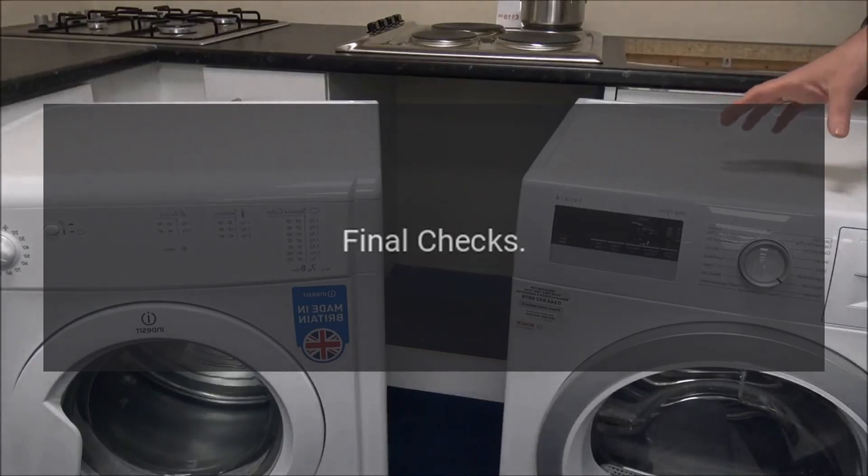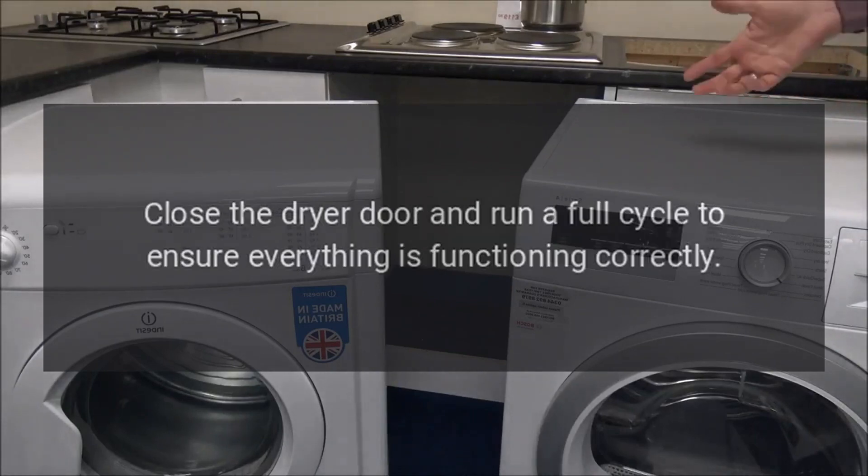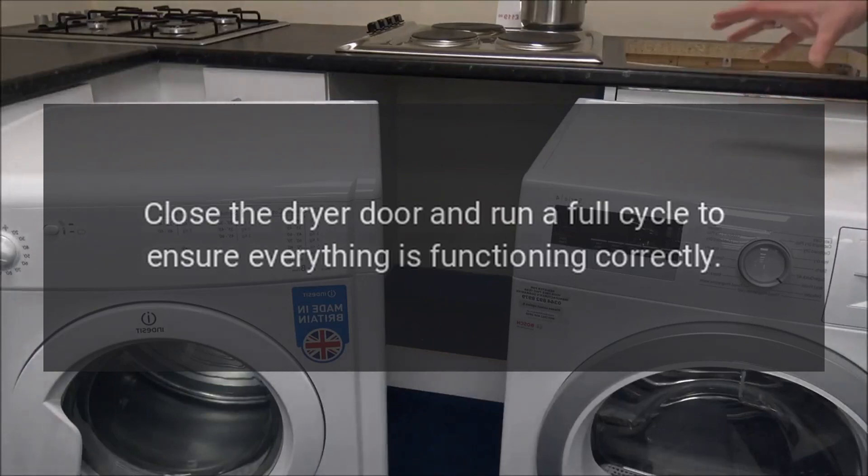Final checks: Make sure there are no loose parts or wires. Close the dryer door and run a full cycle to ensure everything is functioning correctly.